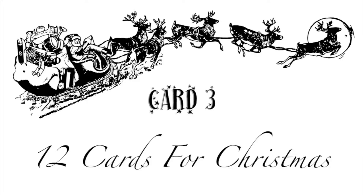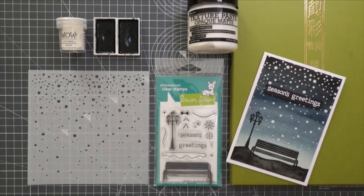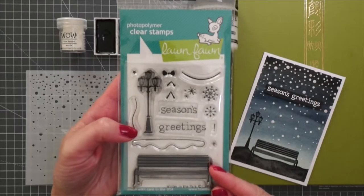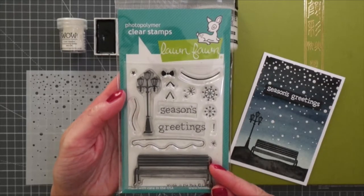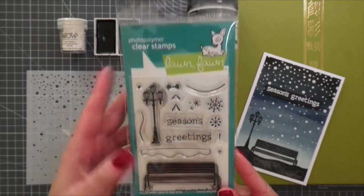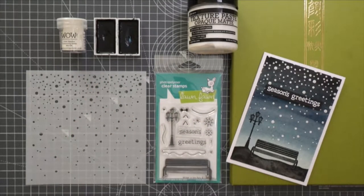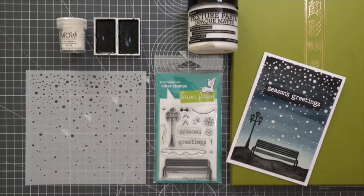Hello everyone, Katarina here. Welcome back to my Christmas card series. Today I have card number three, using the Winter in the Park stamp set from Lawn Fawn. I'll be creating a snowy night sky using watercolors and texture paste with a stencil. The card turned out exactly how I wanted, so let's get started.